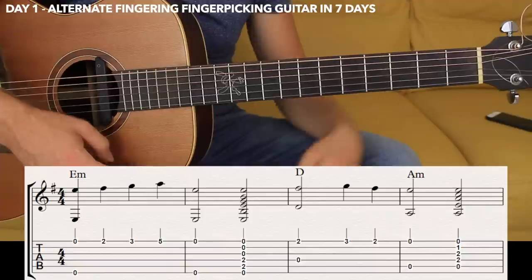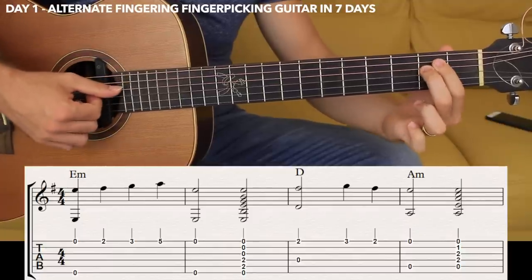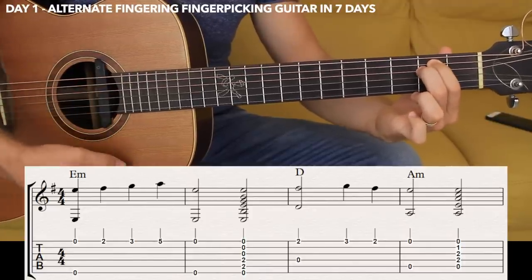After that I'm going to strum an E minor chord — very simple chord. Sixth open, fifth and fourth string fret number two, and the third, second and first open. Just one strum with the thumb.